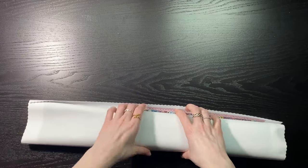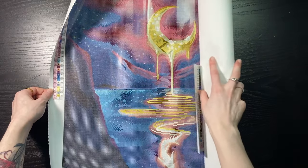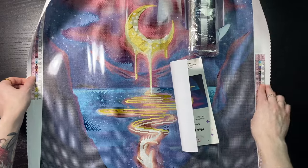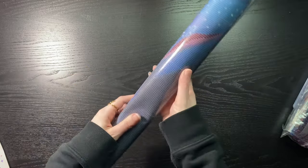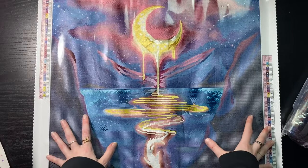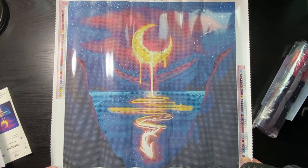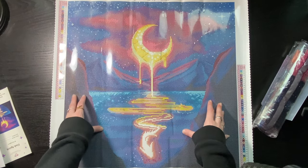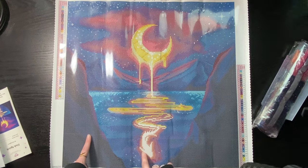Inside here we have our canvas — look at that fish! Diamond Art Club kits have poured glue canvases, so it is okay to roll them backwards like this just to help them lay a little flatter — don't do it with anything that isn't poured glue. It's pretty much entirely in frame and this looks amazing. Those blues — I can already tell it's full of specials and I love our little fish.